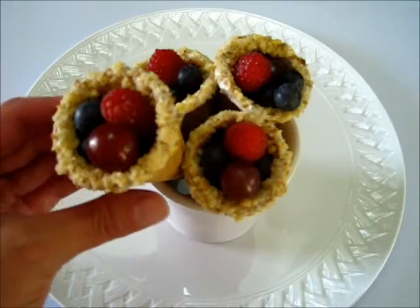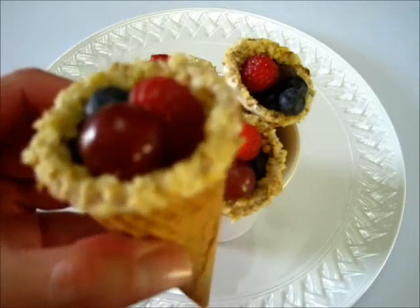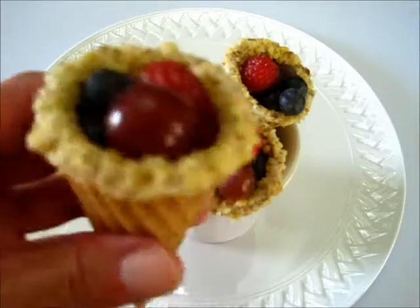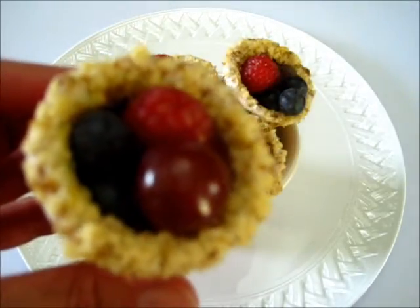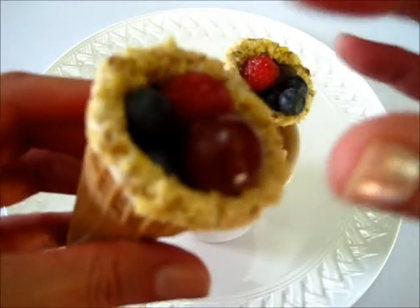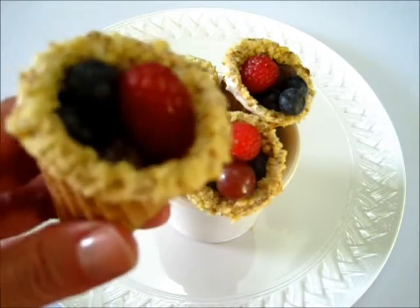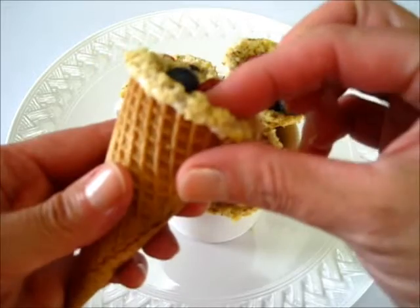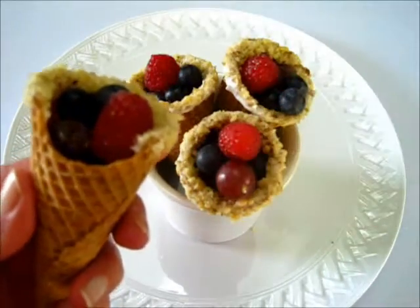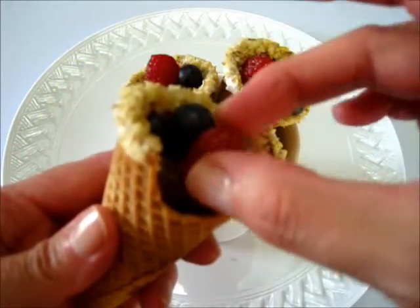Edible fruit bouquets — look how scrumptious and yummy those are. You've got grapes, raspberries, blueberries, and a sugar cone with white chocolate and finely chopped walnuts polishing the edge of the sugar cone. Let's try one. Mmm, oh yummy! I'm going to break into the sugar cone and have a little bite of the cone. Mmm, those are so lovely.